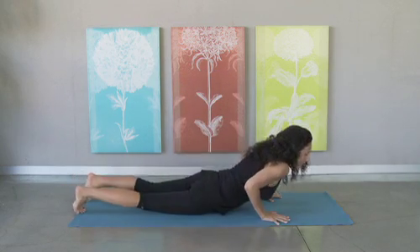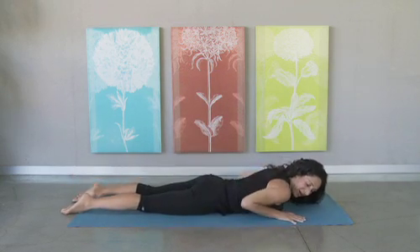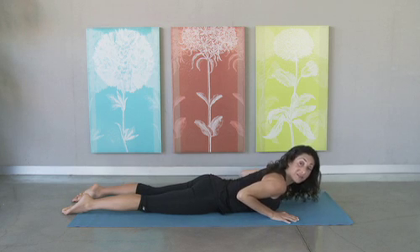So this pose is going to energize you. It's called Bow, and I'm going to show you two versions, actually. So let's come onto our bellies, and I'm going to show you the easier version first.